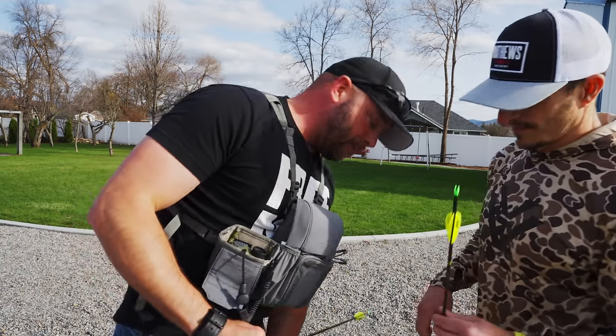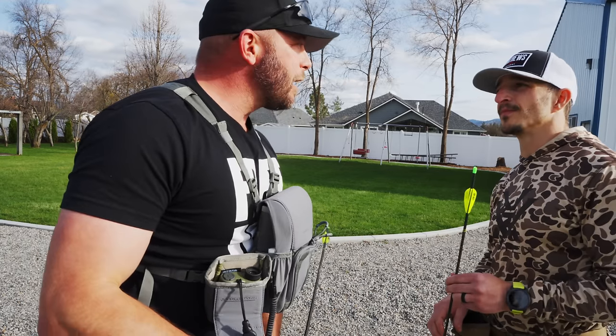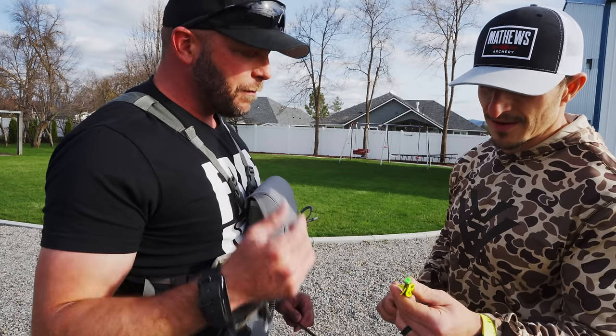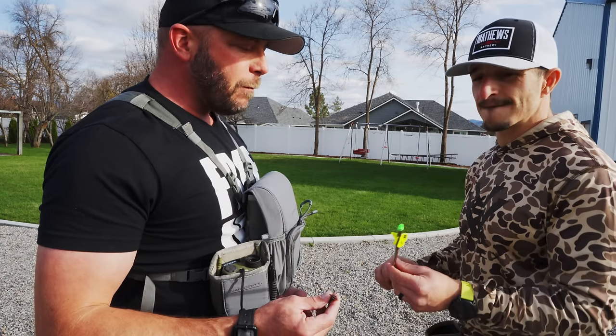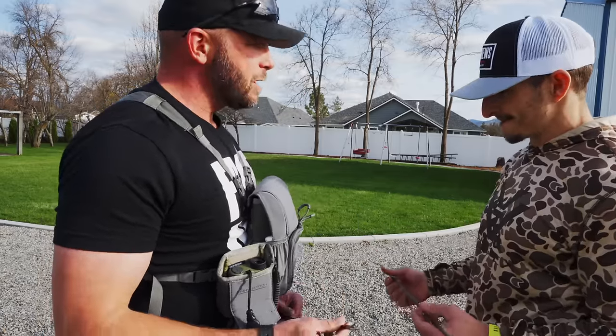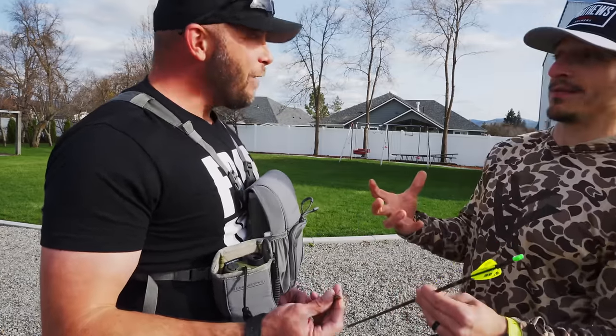I thought it was kind of gimmicky, I'll be honest. The guy said, hey, we've all messed with 6 Fletch and we've all done that, but let's just do a 4-5-6 for fun. And I've always been a 3 Max Stealth guy. Half my arrows are this and half are 3 Max Stealths. I love Max Stealths, man.